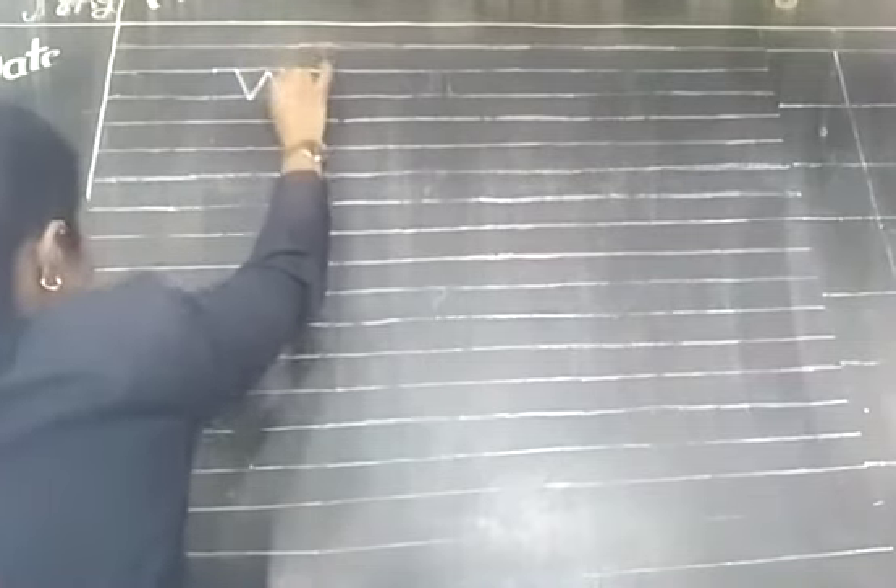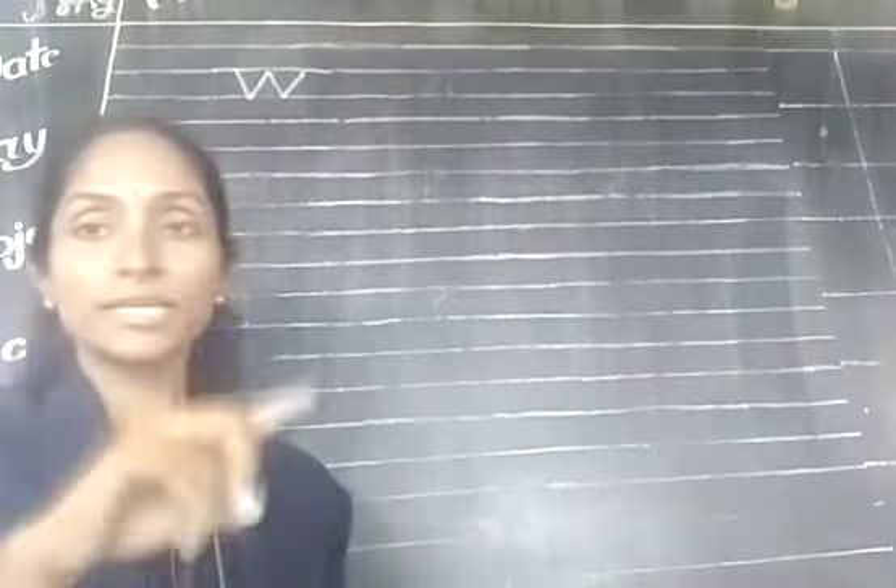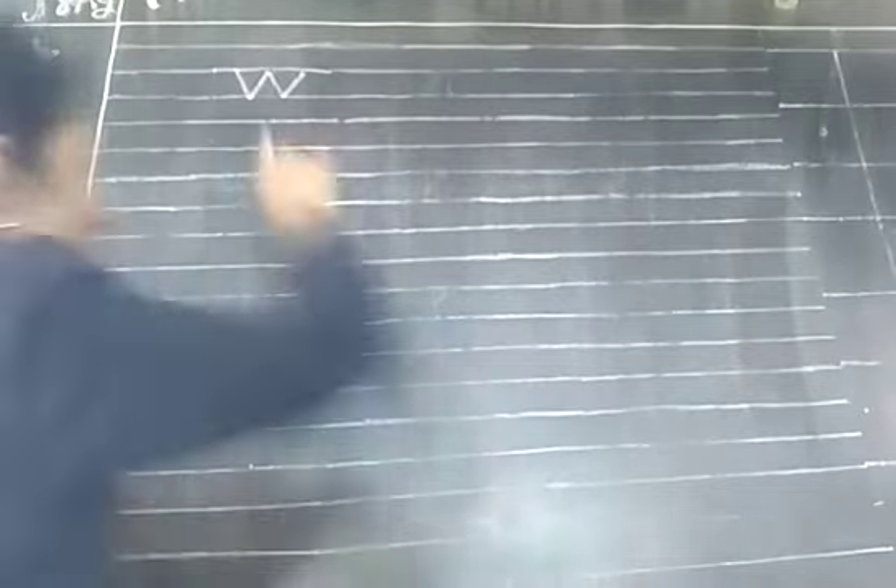Slanting line, slanting line, slanting line — an upside zigzag line, and it becomes W.